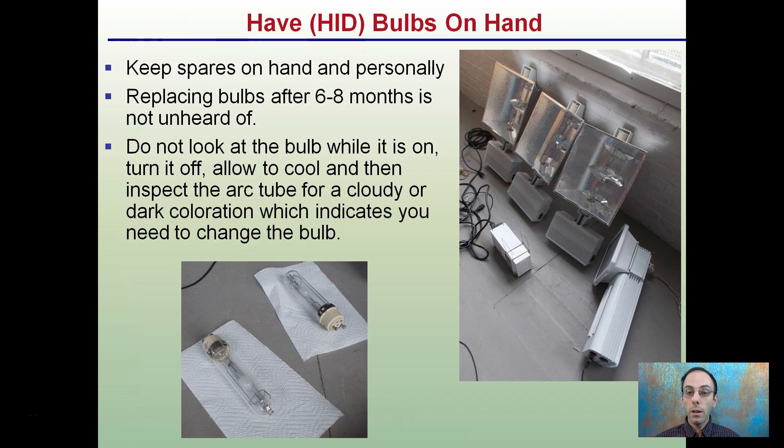You want to make sure you have some bulbs on hand, and that means you need to match up with whatever type of fixture you're using — keep some spares on hand. Replacing bulbs after six to eight months is not unheard of, depending on what type of light you're running. Do not look at the bulb while it's on. Turn it off and let it cool, then inspect the arc tube for cloudy or dark discoloration if you're not sure how old the bulb is. This will indicate that you need to change the bulb. Some growers will even keep extra fixtures on hand in case the ballast goes out, so make sure you have plenty of extra bulbs, especially if you're running many of the same light structure.